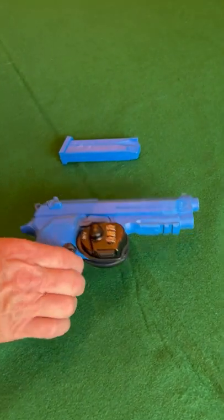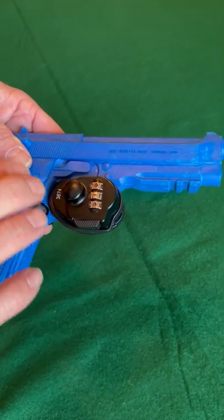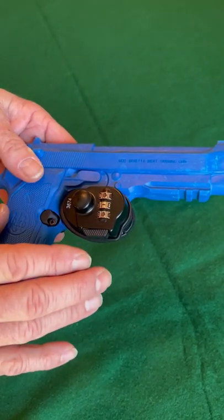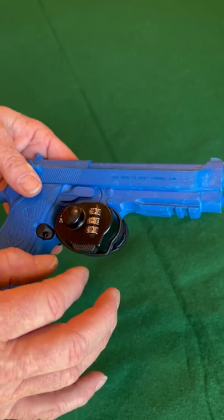This option for a trigger-locking device uses a combination that is user-set. If you don't want to worry about keeping track of a key and want to remember a number code, you can certainly do that. The user defines the code.